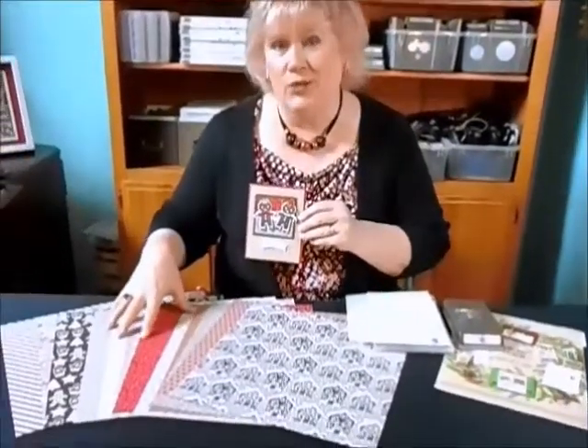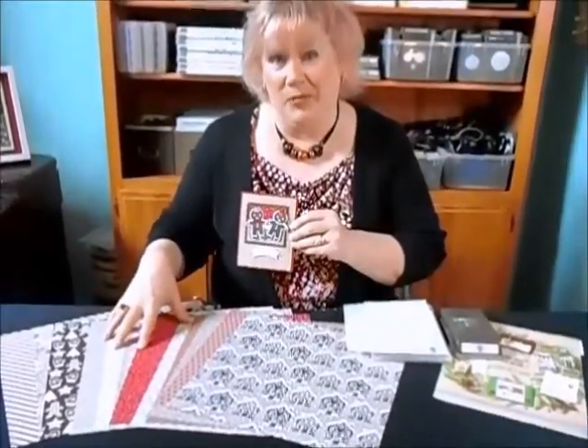It's made with a wonderful little stamp set called Cookie Cutter Christmas, and it has a builder punch that punches out the little gingerbread men. Just a great little bundle. The card also features one of my favorite new embossing folders called Cable Knit, with a nice deep impression, and this gorgeous Candy Cane Lane Christmas Designer Series paper. Well, let's get started.